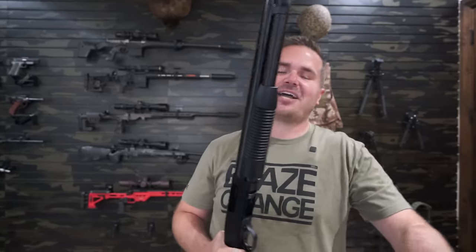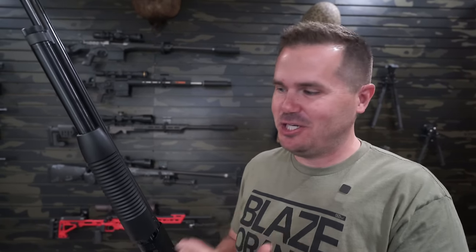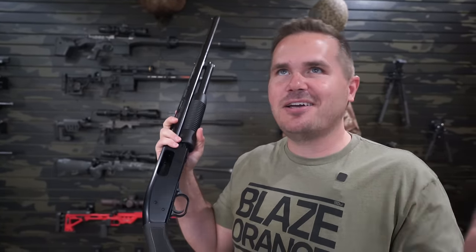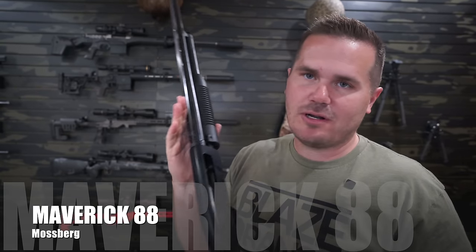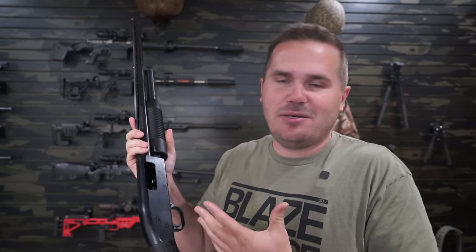Welcome to the Backfire Gun Vault. Today we're talking about the best thing ever — cheap guns. We've got to start this list with this one, because in my video from three or four months ago on the best guns under $300, I neglected to mention the Mossberg Maverick Model 88.